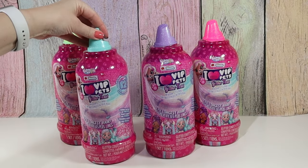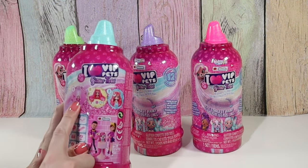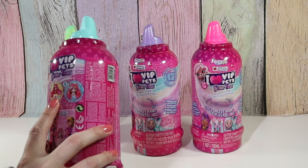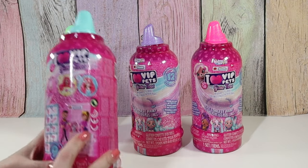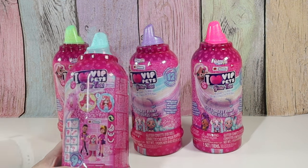I think the color of the top matters also — new hair, the longest hair. It says wash and rinse, reveal and style. Also, this is a really cute YouTube channel where they open and style the hair for these pets.